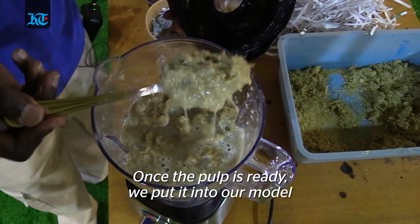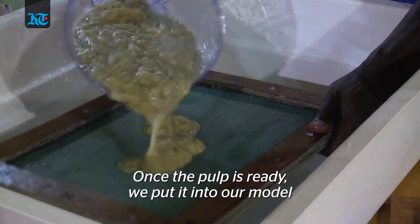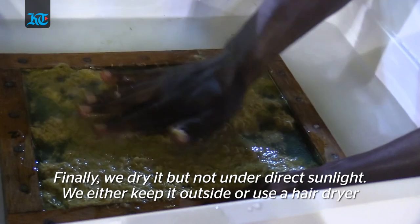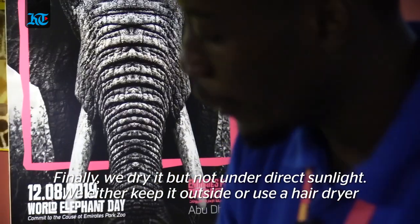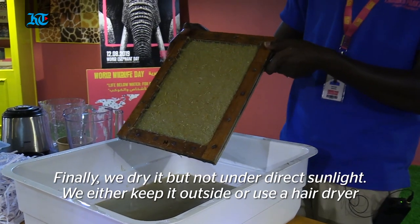Once you have the pulp, you put it into one of the molds we use, and then you'll have your paper. You just need to dry it — but not under direct sunlight. You can dry it in the wind, or you can use a hairdryer, and then the paper will be ready.